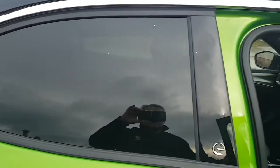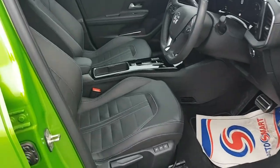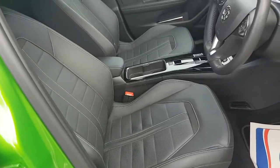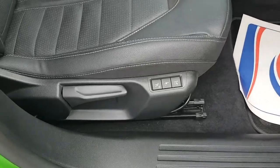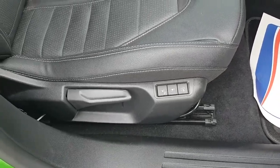There's a chrome strip across the top edge of the door. Inside the vehicle, you have full leather seats, heated front seats, a heated steering wheel, and the driver's seat also has a massage function.